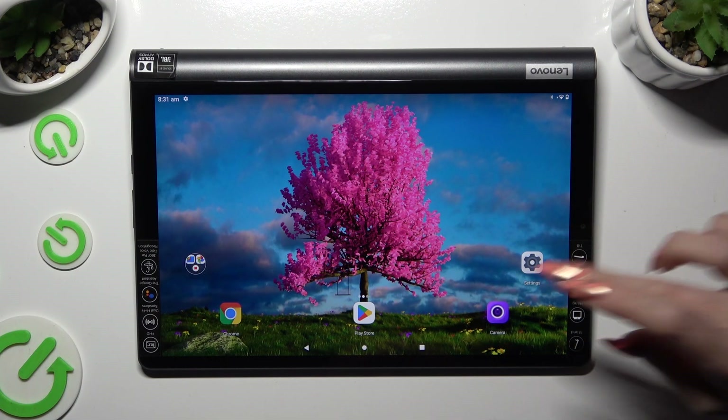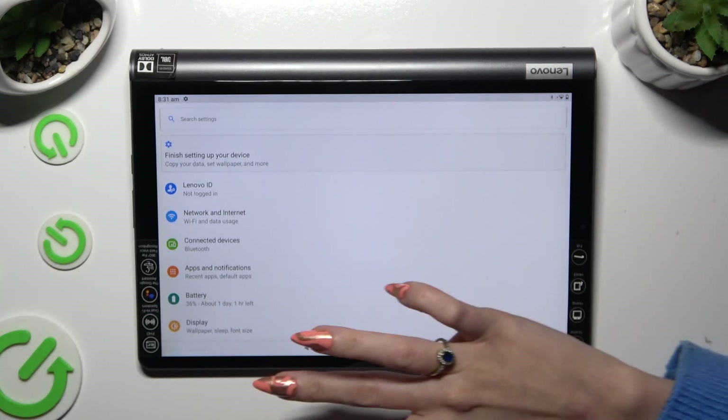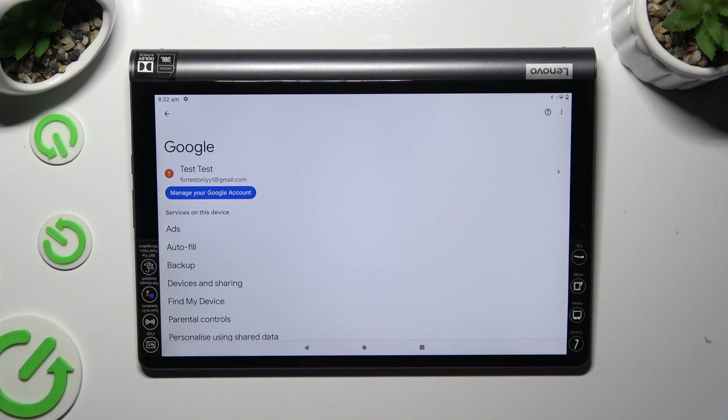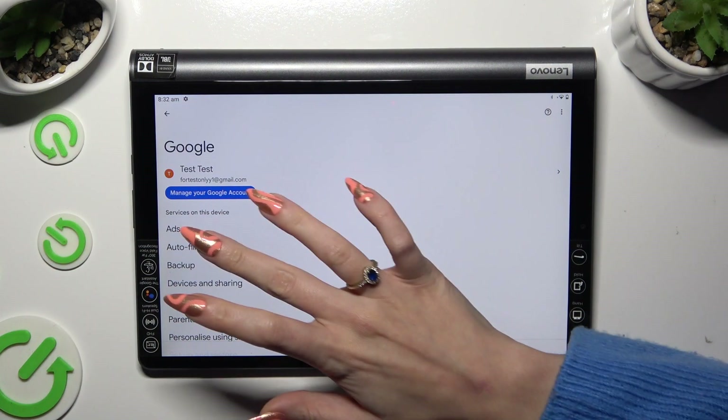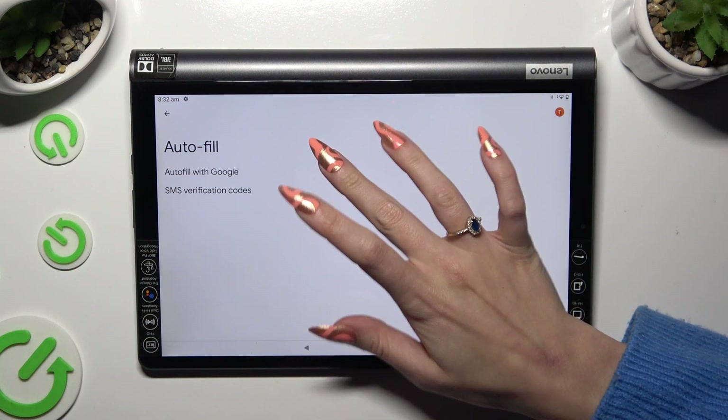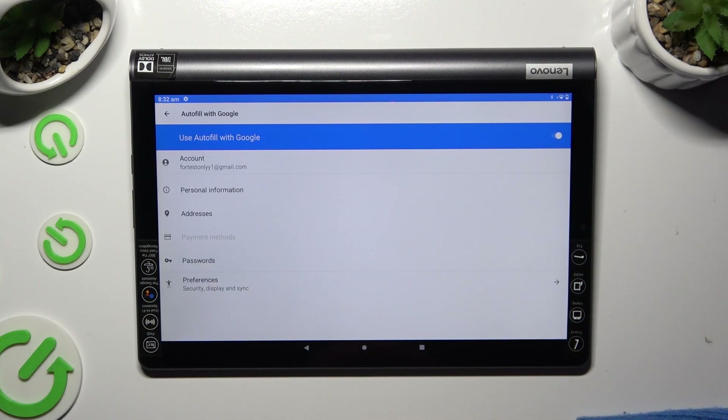First of all, go into Device Settings and scroll down to the Access Google section. Then tap on Autofill, Autofill with Google, and Passwords.